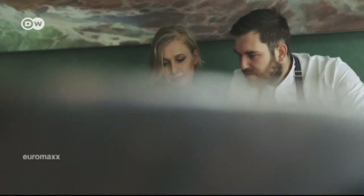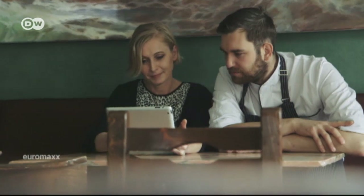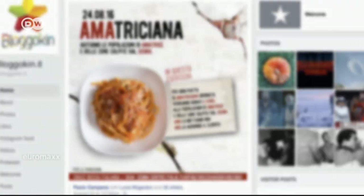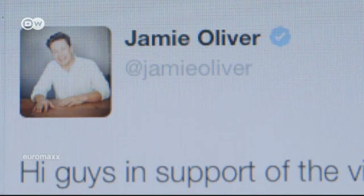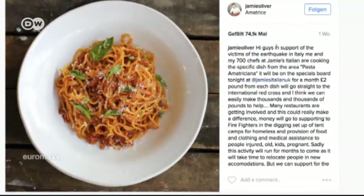Jollesch is taking part in a campaign started by Italian blogger Paolo Campana. On a Facebook post on August 25th, he asked restaurants to serve the dish in a show of solidarity with earthquake victims in Amatrice, Italy. Star chefs like Jamie Oliver and over 700 restaurants around the world have answered the call. Two euros are donated for every portion sold.